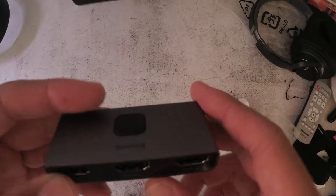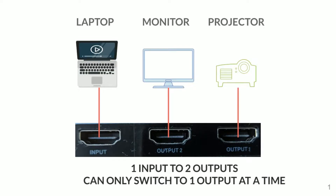Here's an example of a one input to two outputs. We have the laptop as an input connecting via HDMI to the input port on the Basus Matrix switcher, and we've got two outputs — output one has the projector and output two has the monitor. Since the Basus is a switcher and not a splitter, you cannot display the same content from the laptop to both the monitor and the projector at the same time.